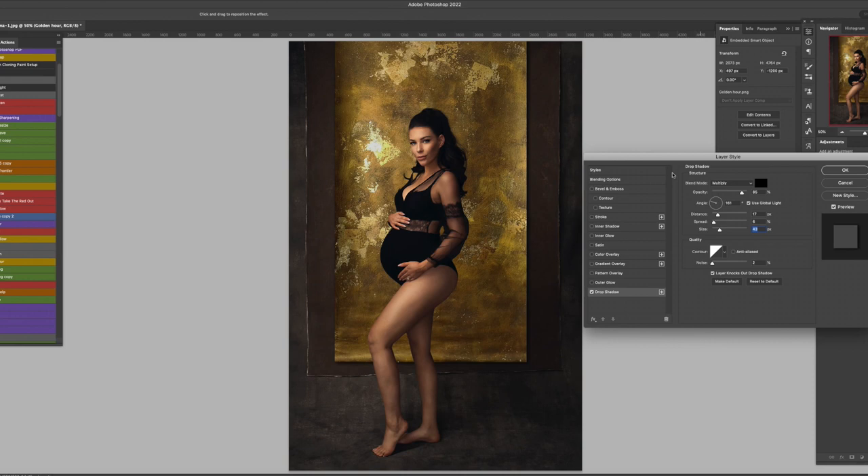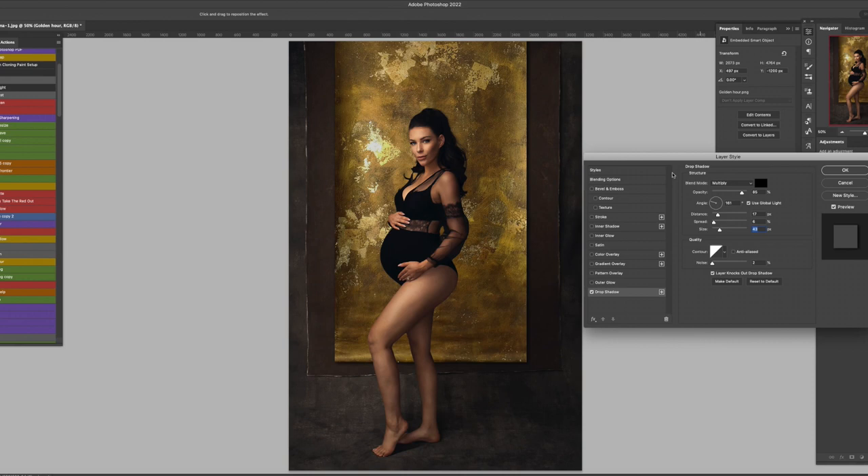Let me show you the before and after. You can compare this digital backdrop versus my real backdrop — you can see the similarity and how convincing it is. This is pretty good. Unless somebody tells me this is a fake backdrop, I wouldn't notice. And because these are converted from our real canvases, some canvases have that little curl-up effect at the bottom of the backdrop which makes it even more realistic.